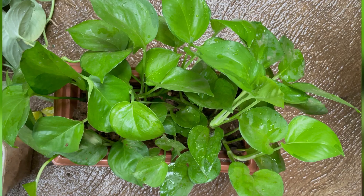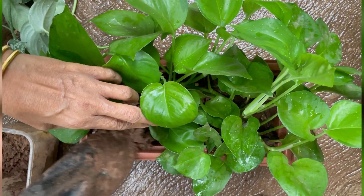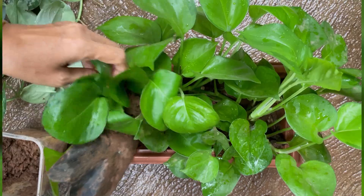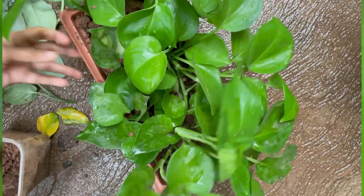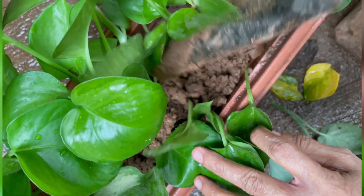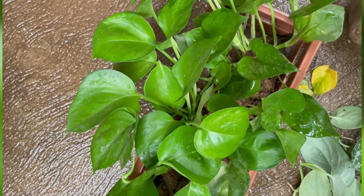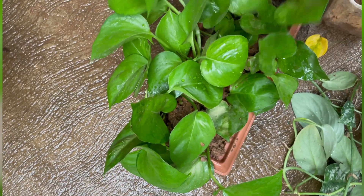We can use the root and stem to get healthy. We don't have a lot of fertilizers. We can use it as a common item — we can add it here.